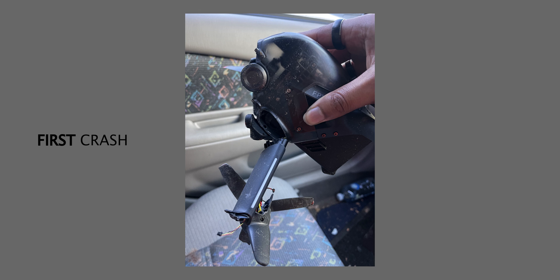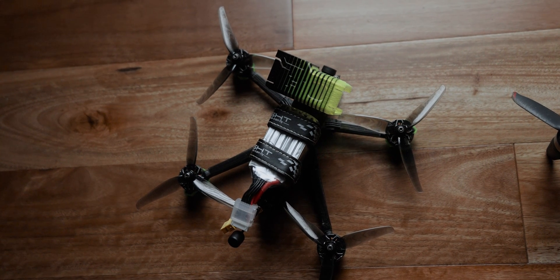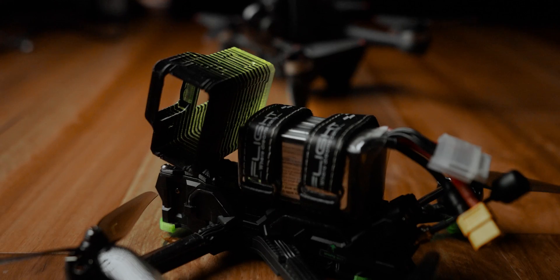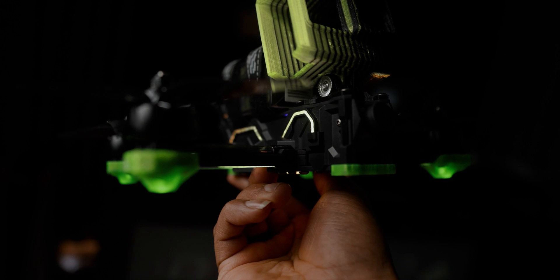I don't know who put the tree there, but suddenly there was a tree and then there was the ground. This is the second time we had to send the drone back to DJI to get it repaired, and it's just very frustrating. Granted it is his fault as the pilot for crashing the drone, but every time you break an arm it gets annoying financially. So I needed something with a bit more grit, more durability — something that just said 'send it' — and that is now why we have the Nazgul Evoque EV5.